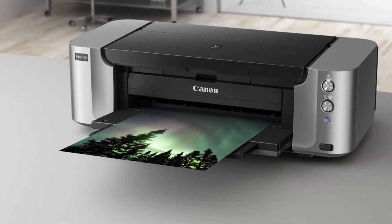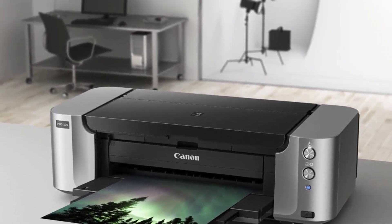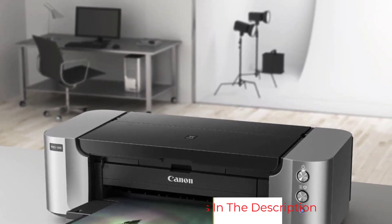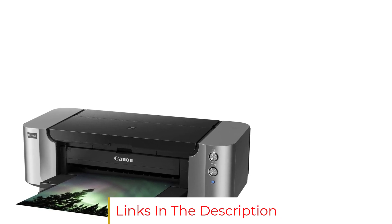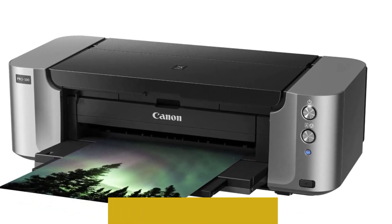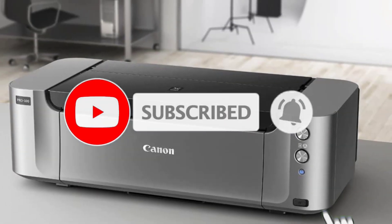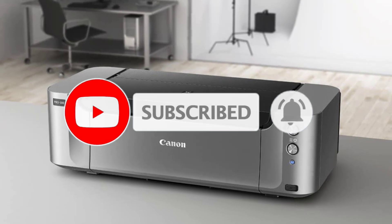It has a manual feed tray that can easily accommodate standard glossy paper and thick papers, along with the more common tray for most paper types and sizes. What could have been better: some users have reported that the print head can get clogged quickly, especially with frequent color prints, and it's not easy to find a replacement. Moreover, it may not be your go-to if you're searching for a budget printer.